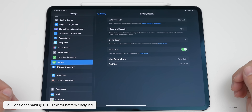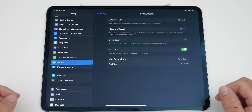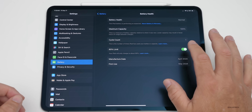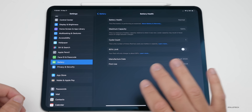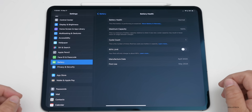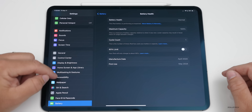If you turn on the 80% limit, it will never charge above 80% unless it needs to balance the battery or occasionally charge to 100%. You can enable that if you want to. If you don't care about that, just leave it off — but I would recommend it if you want to extend the overall battery life on your device.